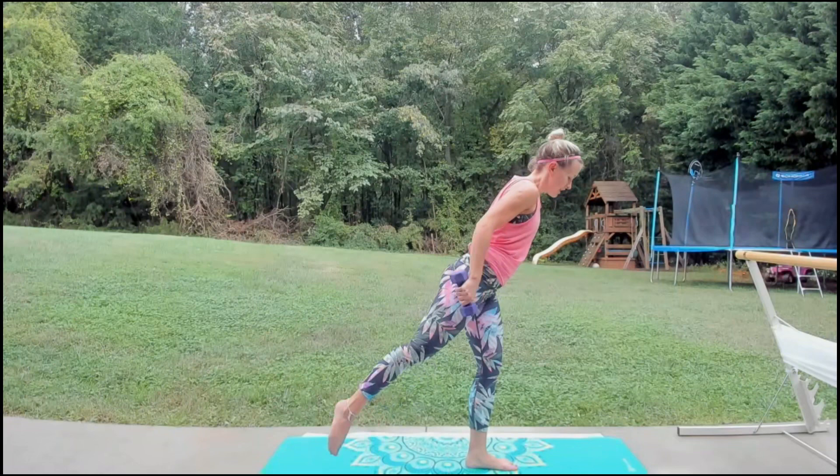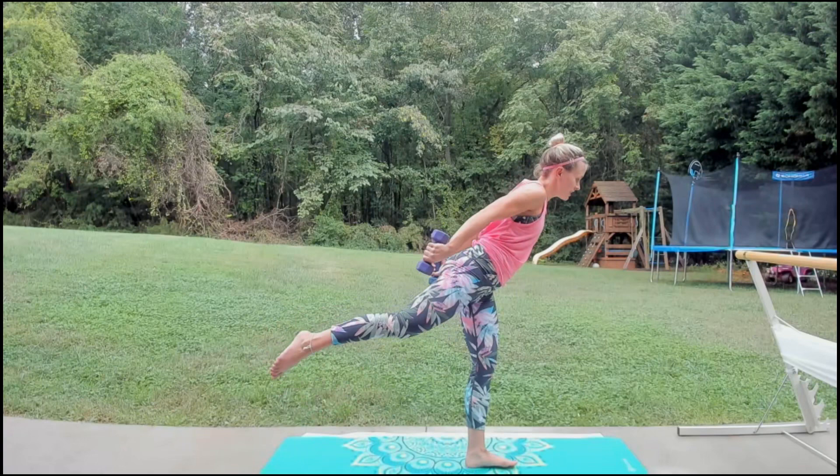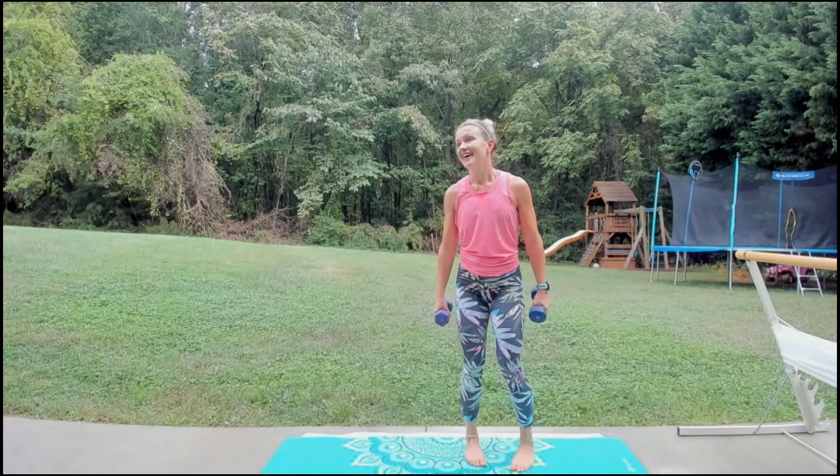Now we're just going to lift and repeat right here — lift it up. Four more — elbows staying in place, just extending that arm. Get ready to pulse it at the top. Eight, seven, six, five, four, three, two, one.